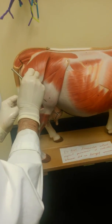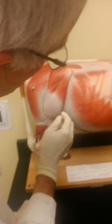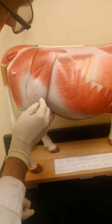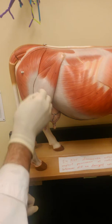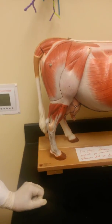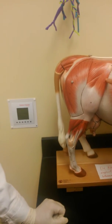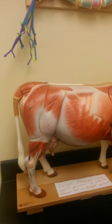No, you cannot see the quadriceps. It is underneath this tensor fascia here. So the answer is no — you'd have to remove the fascia lata. The tensor fascia lata would be this structure here. That's exactly right.